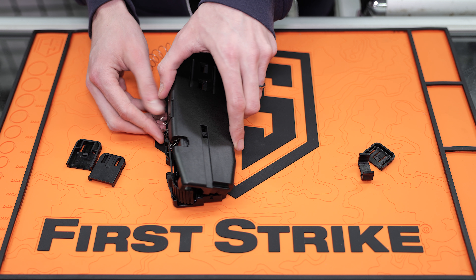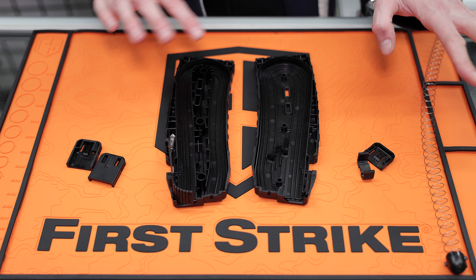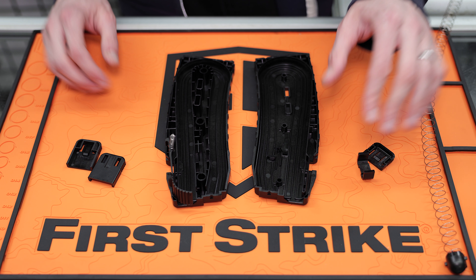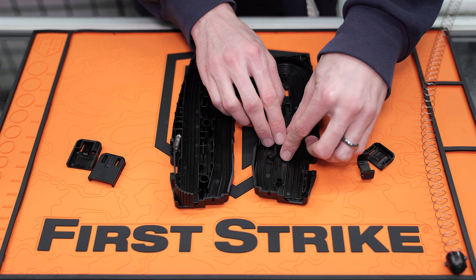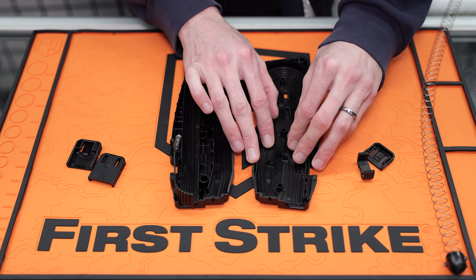You want to gently take apart your halves like this. Now you're going to do whatever you need to do — clean it up, replace anything that needs replacing. Then to put it back together, first make sure that this little piece is seated right in there and it should stay put. Just make sure it's in there — don't lose it.